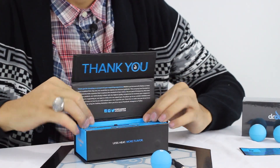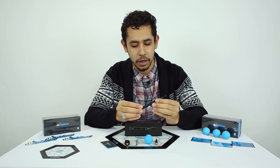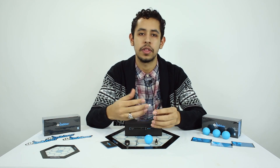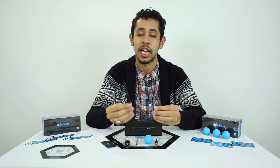First, let's take a look at the vaporizer. It's one of the new vape pens from Dr. Dabra. They've come out with the Dr. Dabra Ghost recently, and a couple days after that, they released the Dr. Dabra Light.